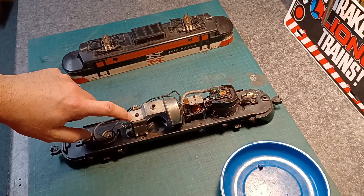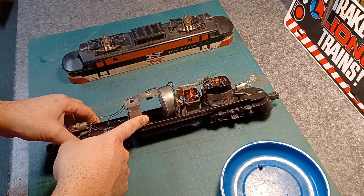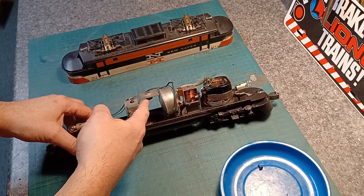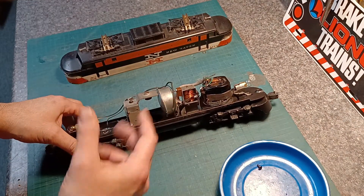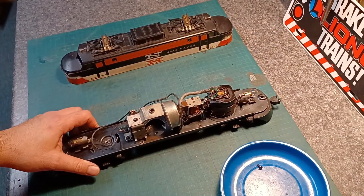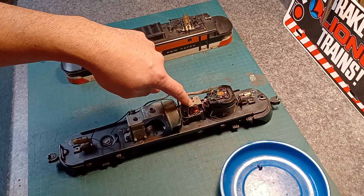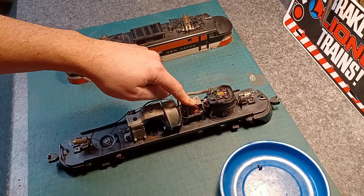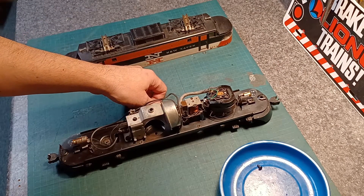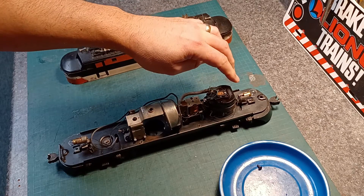We've got our relay for the horn — this is the whole horn assembly, and this is where the battery sits. Every time you stop running for the night or day, always get that battery out. I've seen so many of them explode in here, and you spend forever cleaning the contacts and acid residue. Next up we've got our e-unit, which controls the direction of the train forwards and backwards. And then of course the motor.